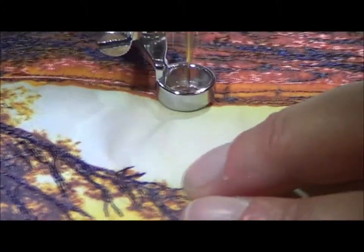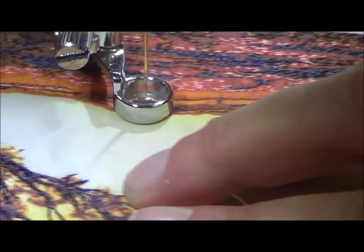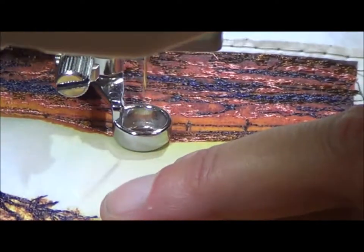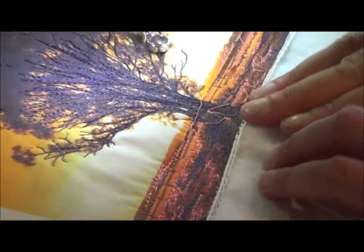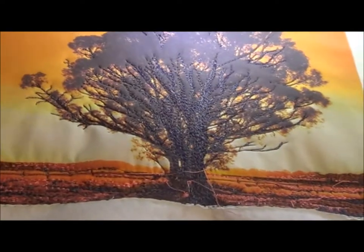Blending — when I blend I go back and forwards and I tend to go into the previous colours just to help it bleed in. I'm going to change my thread because I think I need to go into the golden colours. I'll trim my threads and be back.